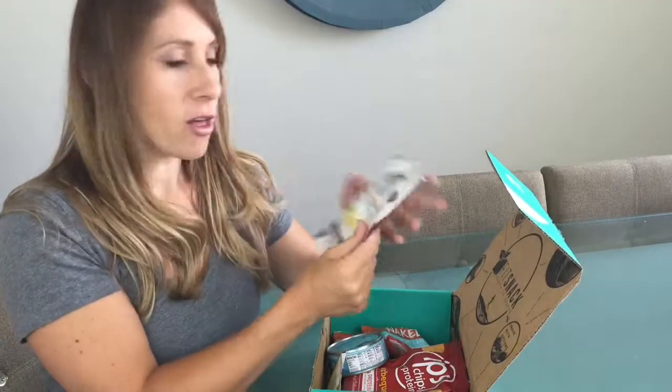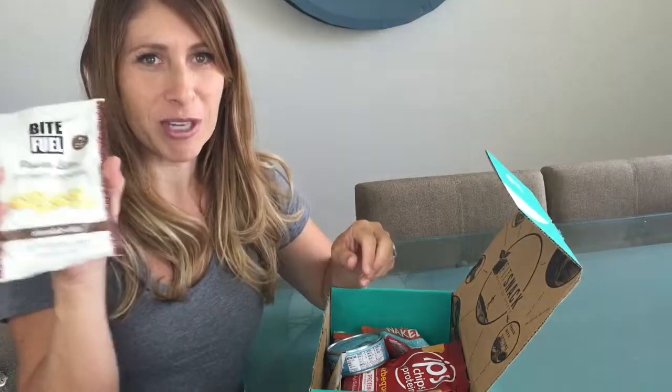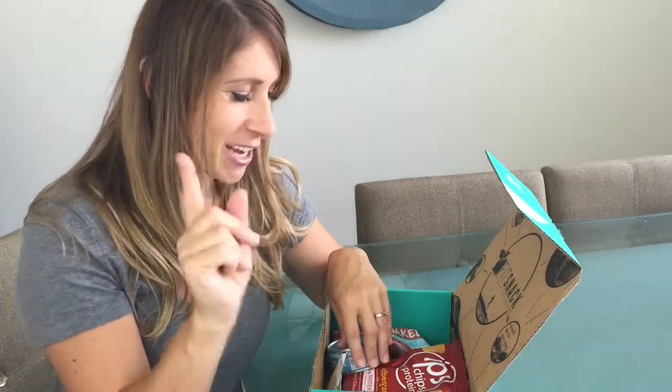We've got Bite Fuel Power Bites Protein Cookies — 18 grams of protein per bag. That sounds delightful. Protein cookies, sign me up.